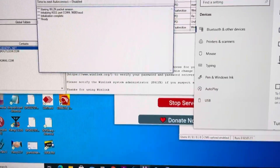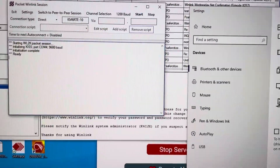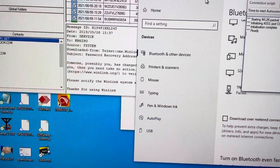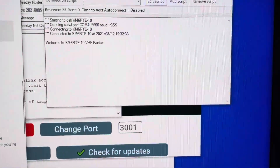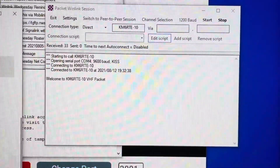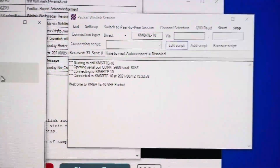As soon as this thing starts to fire up, you'll see some activity. You can see that it's connected. The Bluetooth is connected. We're connected to a remote gateway — this gateway is about 5 to 7 miles or so away.